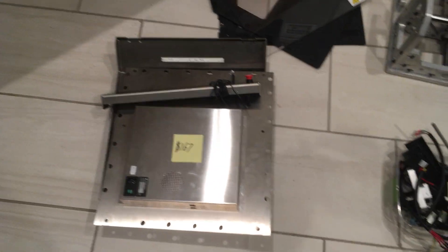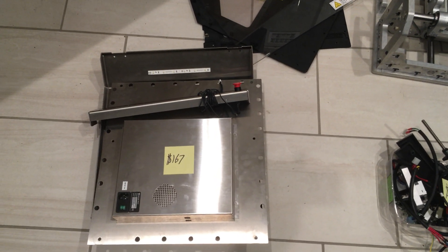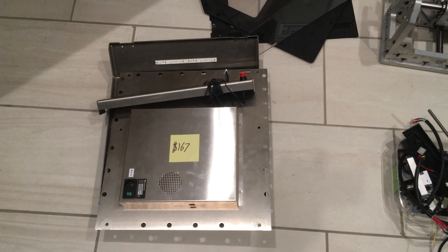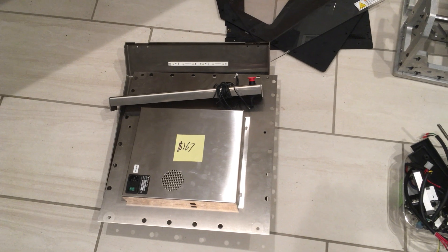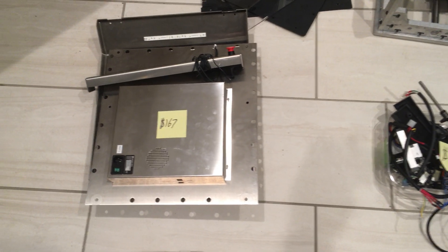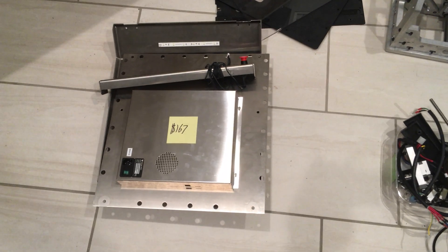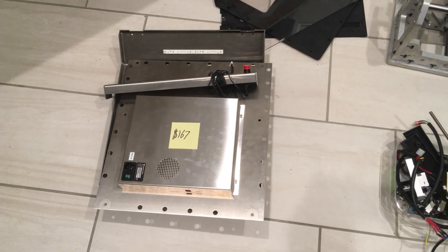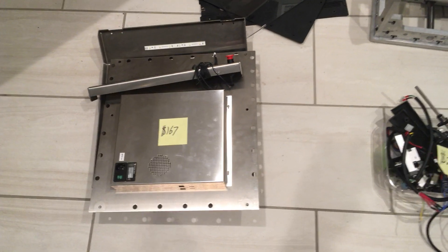Stainless steel is expensive — there's really no way around it. It's also pretty volatile in cost, not because the price is changing but depending on who your supplier is. I think this is actually a low number: $167 for the 29 pounds of stainless steel in here with simple forming. None of these parts are particularly complicated.